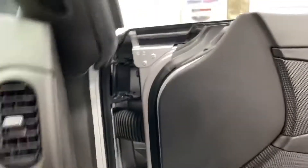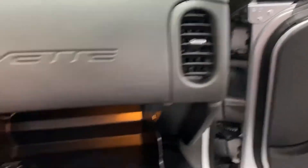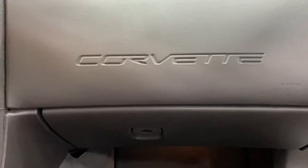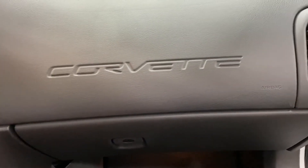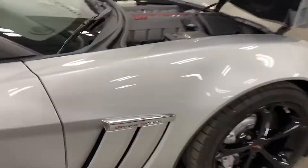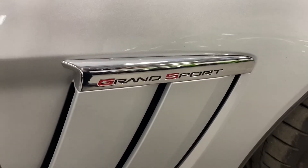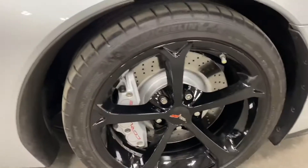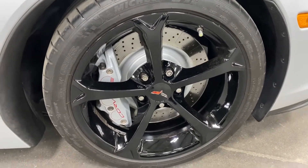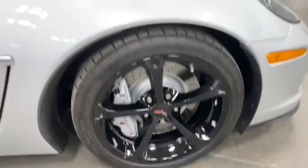Just getting in, have a look in the door frame — nice and clean. Glove box is empty because the books are in the trunk. We've got the Grand Sport logo on the front fin. Here's your front wheel — painted rotors, painted calipers, no curb rash, no issues, and nice Michelin tires.